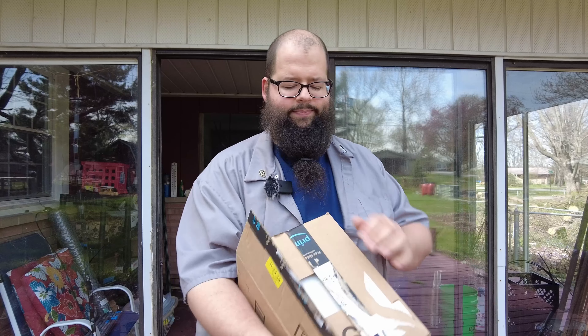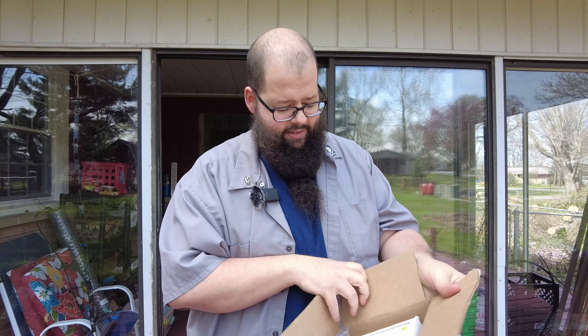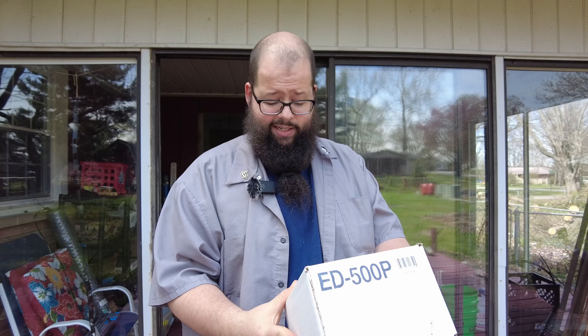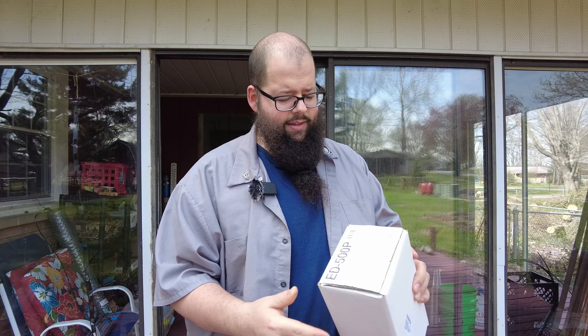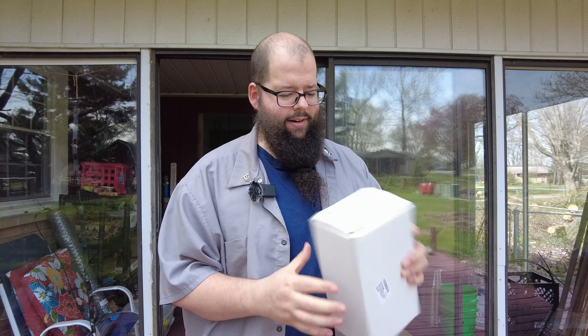So I'll go ahead and open this up. Made in the USA with domestic and foreign content. This product can expose you to chemicals including carbon black 133-86-4 and/or cumene 98-82-8, which are known by the state of California to be horribly evil. Apparently that's got a Prop 65 warning on it.